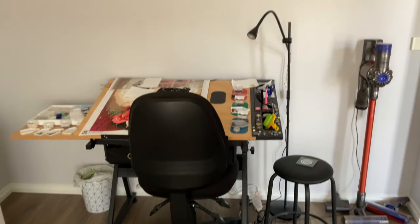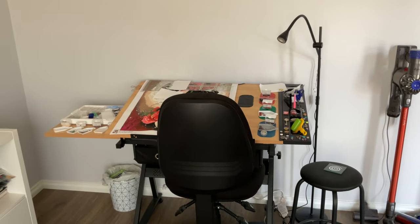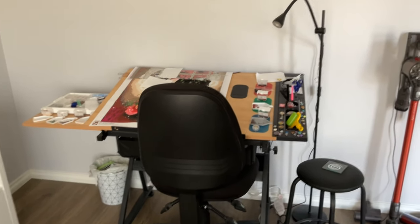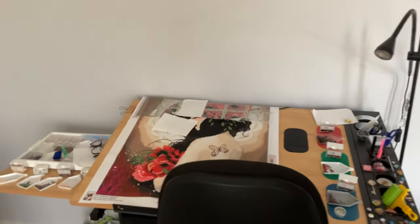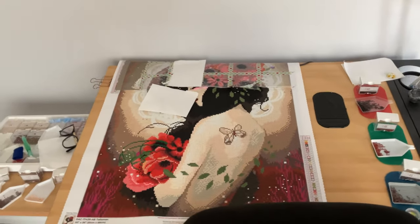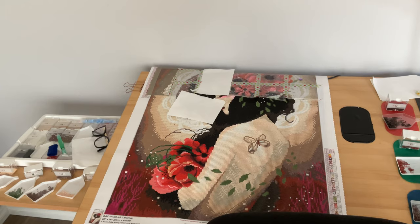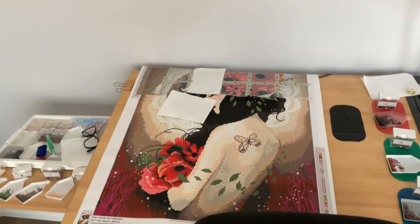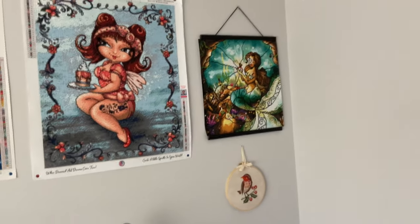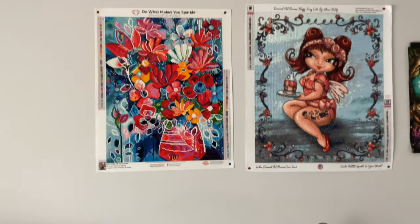Stepping back, this is my diamond painting area — my diamond painting table which works just perfectly. I keep it raised and this is what I'm working on at the moment — she's gorgeous. I have quite a few diamond paintings stored at the top of my cupboard which I'll show you later. I'm thinking of bringing my completed diamond paintings over to this wall here.